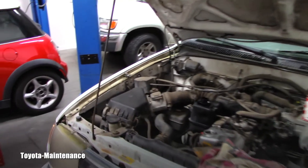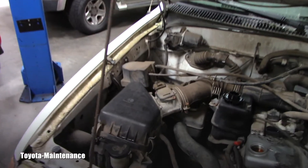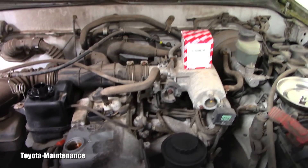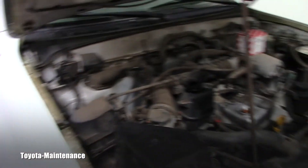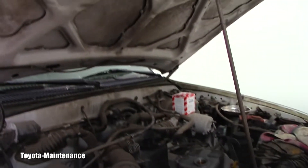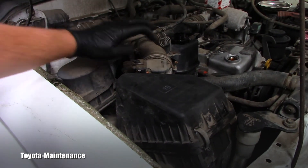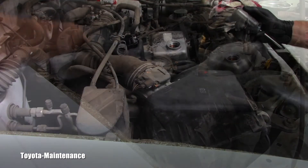If you want to see how I check the MAF sensor, stay with me in this video. The MAF sensor is very conveniently located between the air filter housing — which is right here — and the throttle body, which is over there. Let me point to it: this is the MAF sensor.